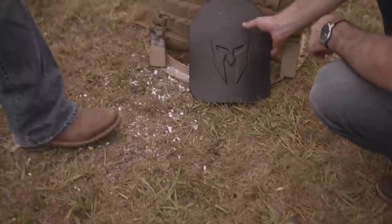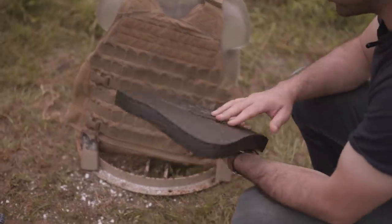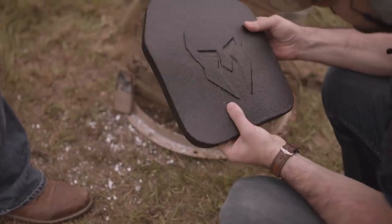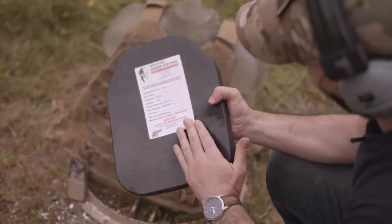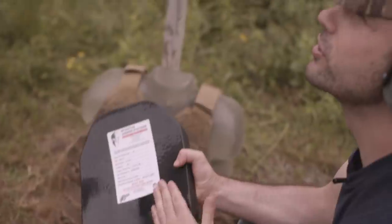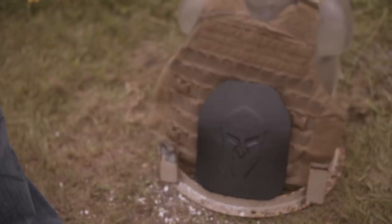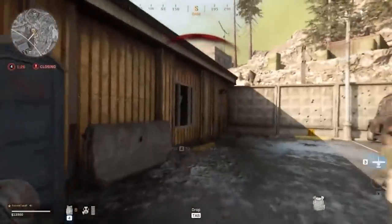The trade-off is that the average ceramic plate can only take a few rounds before breaking. There are ceramic plates on the market that can stop up to seven rounds, but you'll be spending nearly twice the price. They still stop the round, which is their intent. At that point, you wish you had five more plates on your person for a quick Warzone swap out — the only person out there carrying five extra plates is my old LT.